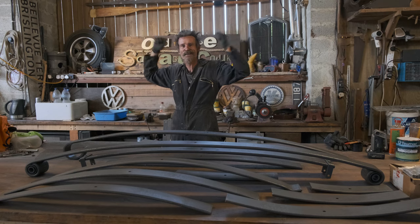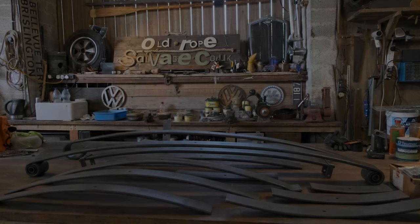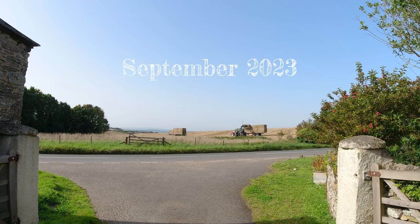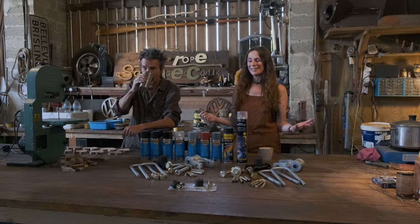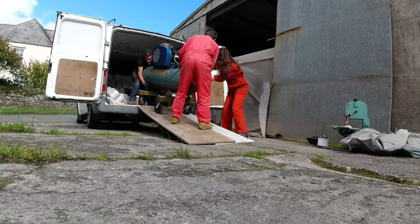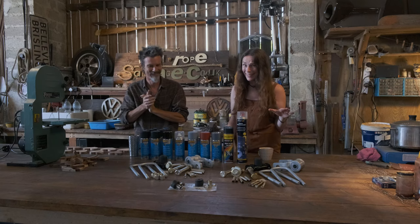Leaf springs finished! A lot has been going on just this last week or so since we got the new compressor that you would have seen in the last video. Things have happened really, really quickly — for a change.